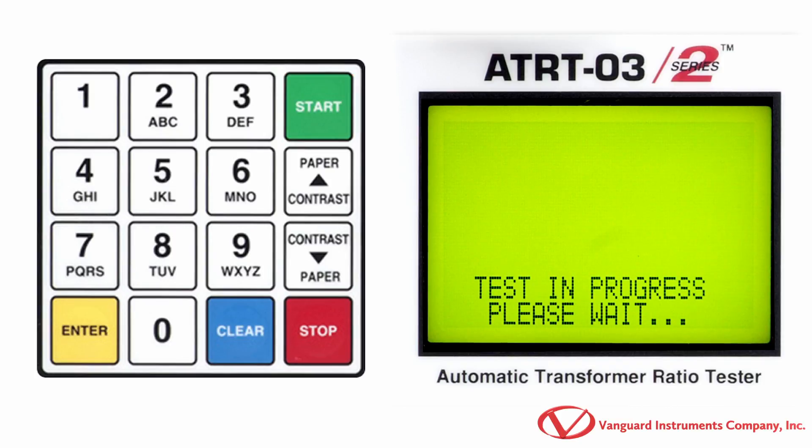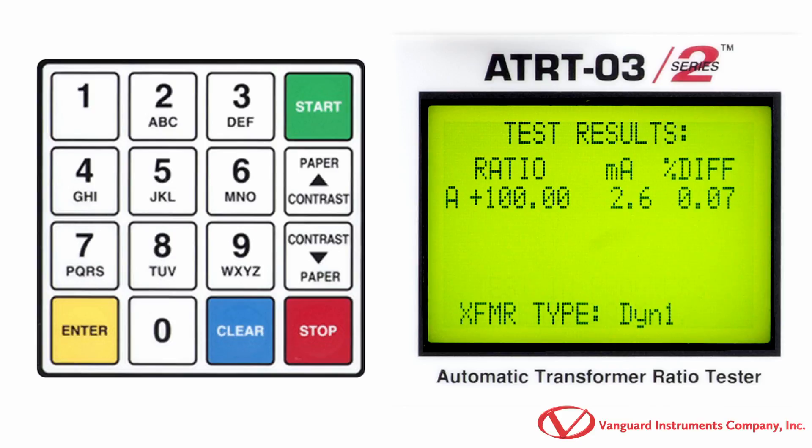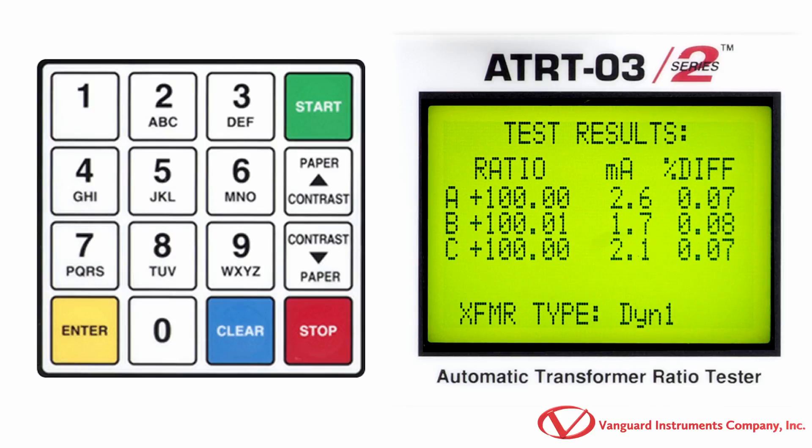The ATRT-03-S2 will start performing the test and the test results for each phase will be displayed on the screen. If you had entered nameplate voltage values, the percent difference column will show the percentage difference between the measured and calculated turns ratio values. The polarity is displayed as either a plus sign for in phase or a minus sign for out of phase.